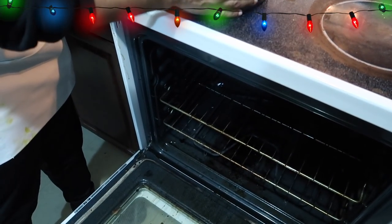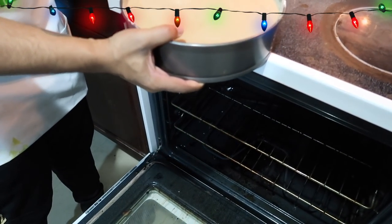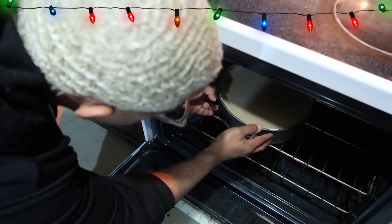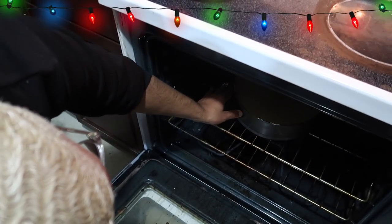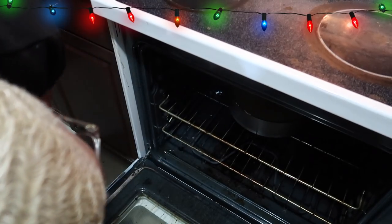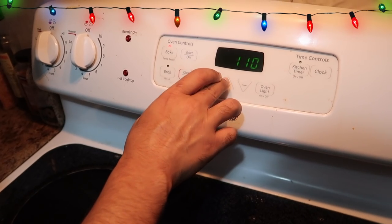We have preheated our oven to 350 degrees Fahrenheit. We're going to allow this to bake for not one hour but an hour and a half — an hour and 30 minutes. We're going to allow it to bake for an hour and a half, then come back with the final product and the taste test. The oven is beeping — it's finished!